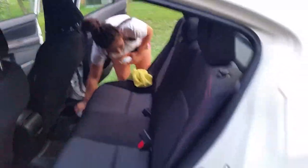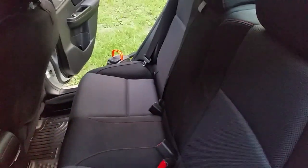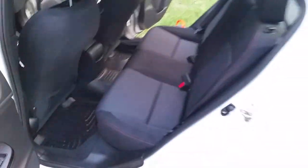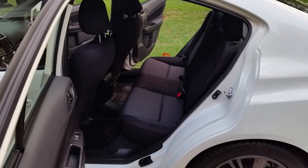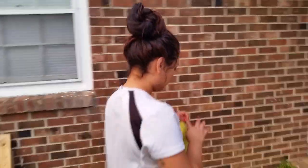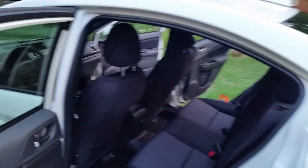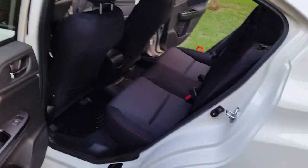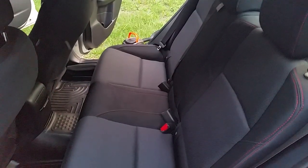We just did the back seats and it's really strong, so if you want, let it air out. I suggest doing that. It's my first time doing it ever to any vehicle. She did it all on her own — we're gonna let it dry off and then we're gonna test it.